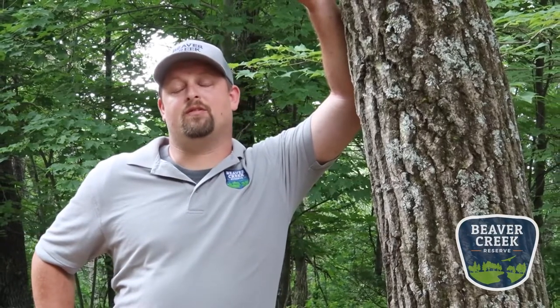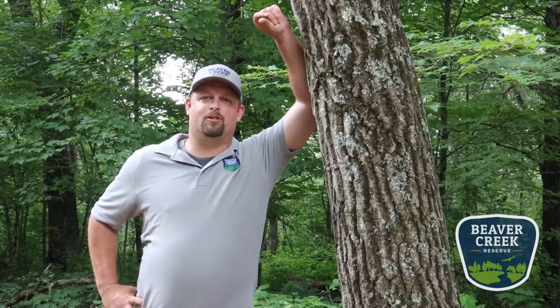I'm Eric Keisler, Executive Director for Beaver Creek Reserve. Thanks for watching this great educational video from our staff. To find out more information like this and others, check out our website at beavercreekreserve.org. You can also support us by being a member or donating to our endowment campaign, which is supporting Beaver Creek through this COVID-19 crisis. Thank you — we appreciate your time.